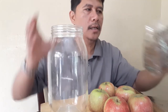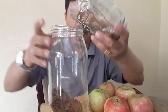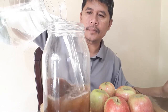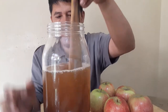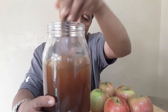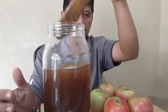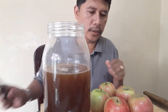What we do first is put our brown sugar — about one cup — then put in our water and give it a mix just to dissolve. And then of course we cut our apples.